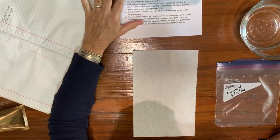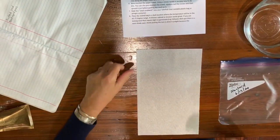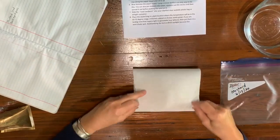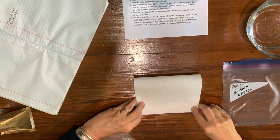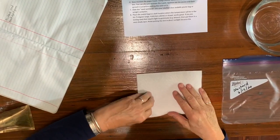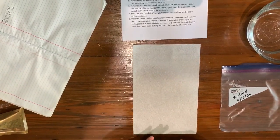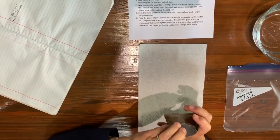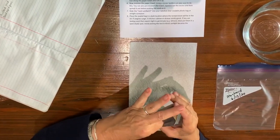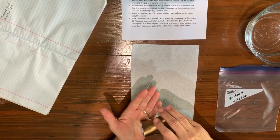Number two says fold your paper towel in half to make a crease. This is half of a paper towel — you want to fold it and make a crease, then open it back up. Then count at least 10 seeds from the packet. Here's my seed packet. If you want to use multiples of 10 that's fine, but using 10 is easy.